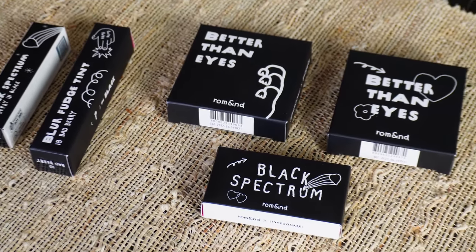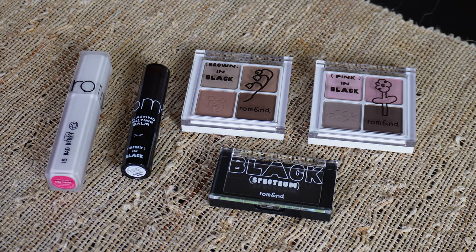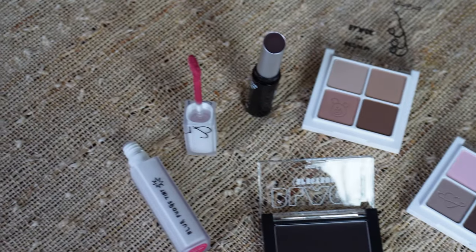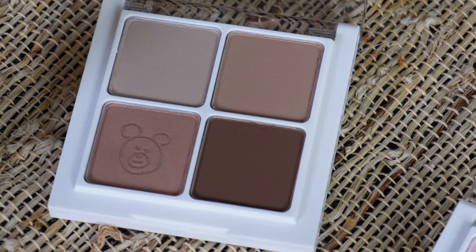Hey YouTube, it's Nicole here. In today's video I'll be trying on, swatching, and reviewing the new Romand and Annum Square collaboration. Everything is black-themed — some products are black themselves, which is really interesting. What I ordered are the two Better Than Eyes quads in Burnt Peony and Burnt Buckwheat Flower, the Black Balm, Blurred Fudge Tint in Bad Berry, and the Classic Bomb in Berry in Black.